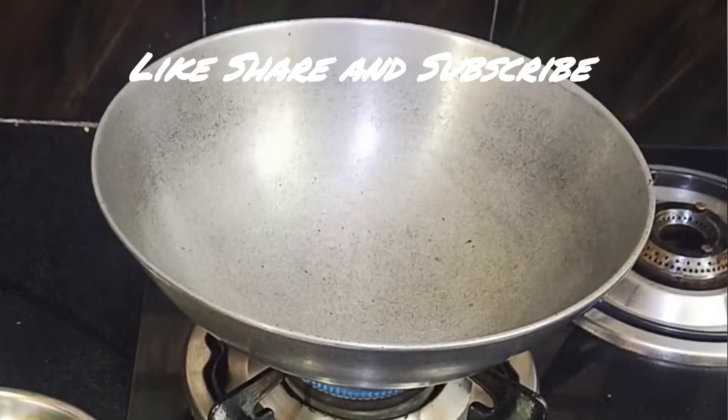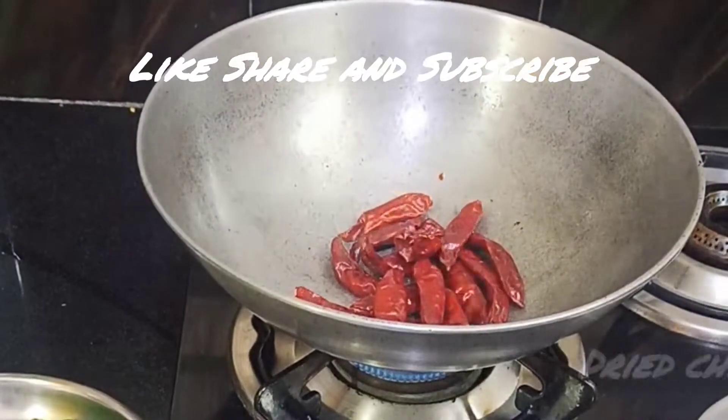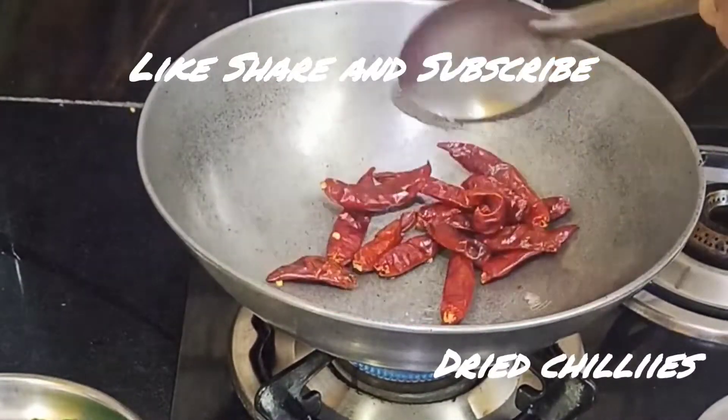Hi friends, we have gongura pachadi. Tablespoon oil. Fry it on low flame.